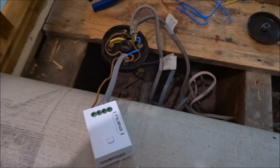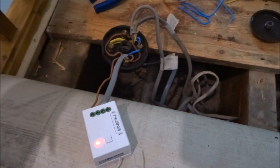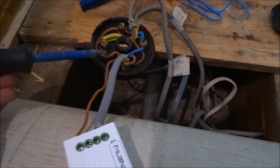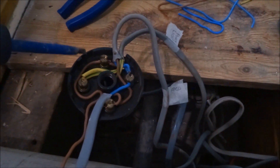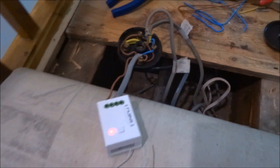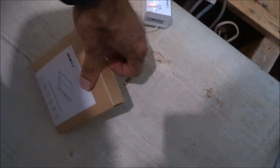The receiver is now wired in, powered on and flashing. As per the wiring diagram, I've connected the live and neutral to the power input, and the switching is handled via the live cable. We can now test this out with the kinetic switch.